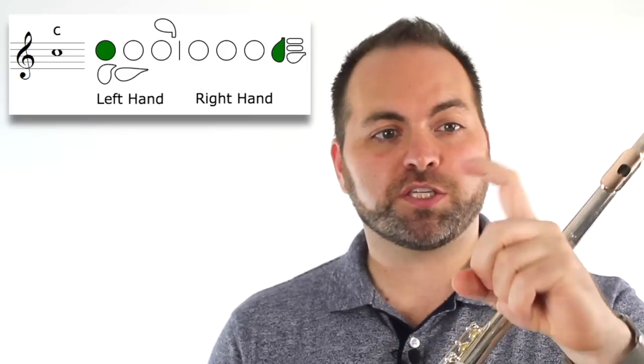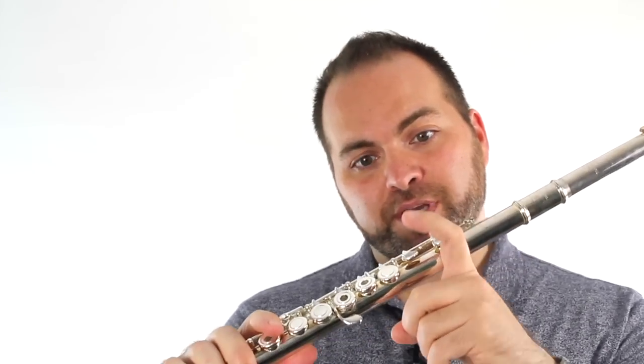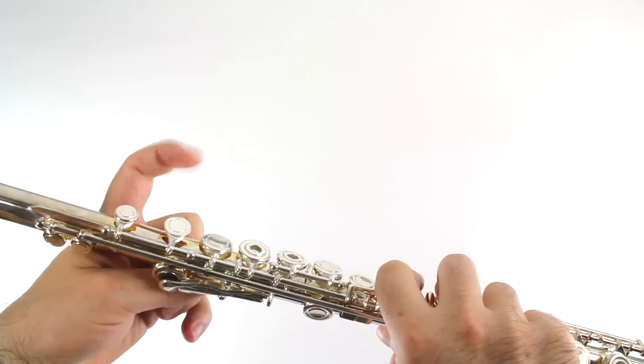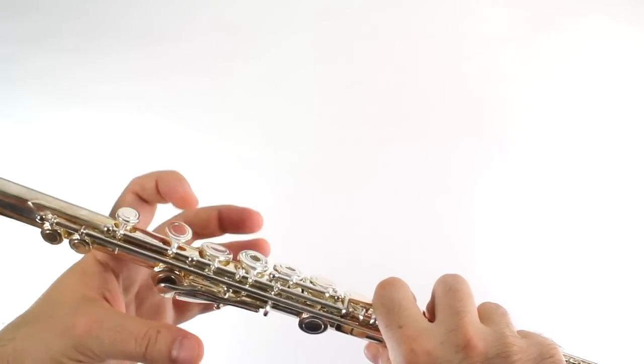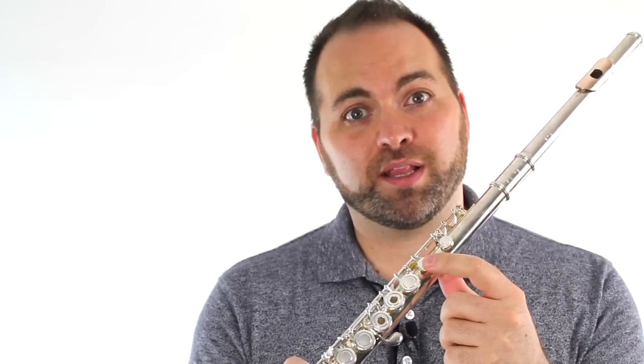It's our first finger. We make a hook shape with our left hand first finger, and we press the first part of our finger against the flute. Our hook-shaped index finger comes down and presses that first home key. Remember, we're not pressing this key — we never press this key on the flute. This is our first home key on the flute for our left hand.